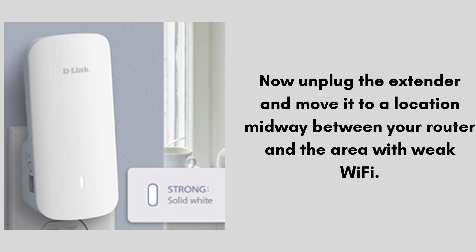Now unplug the extender and move it to a location midway between your router and the area with weak Wi-Fi. Plug it into a power outlet at that location. Wait for the LED to turn solid again — green or white — indicating a good signal.